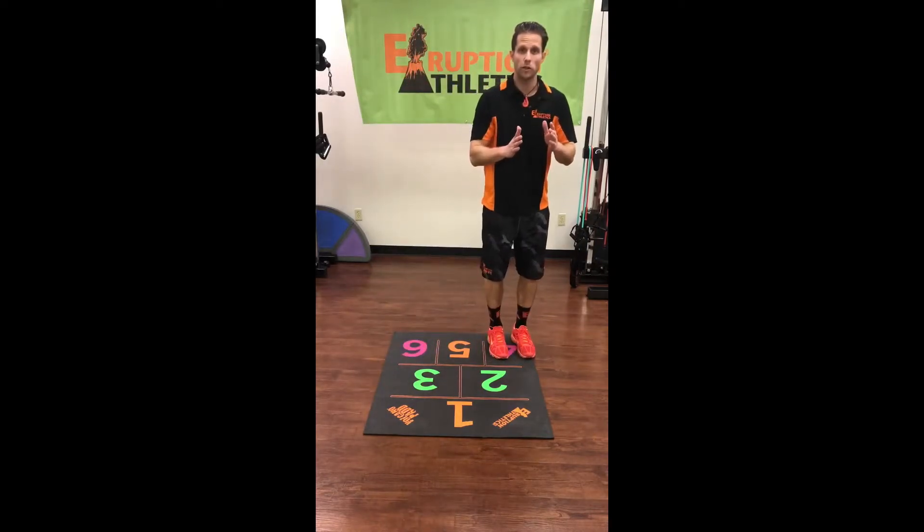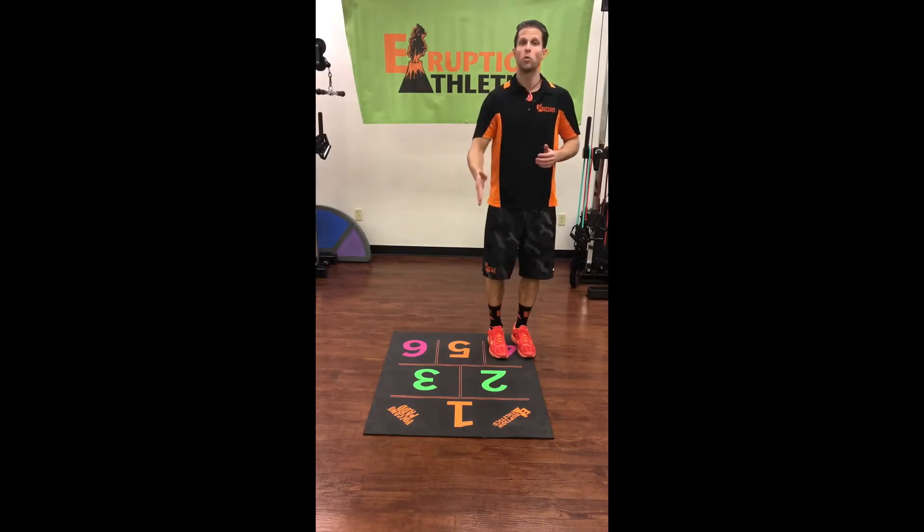You can also do forward and back hops utilizing orange chambers one and five.